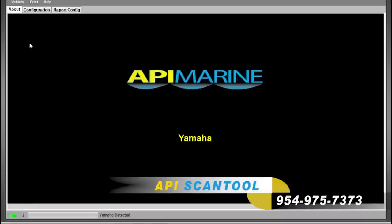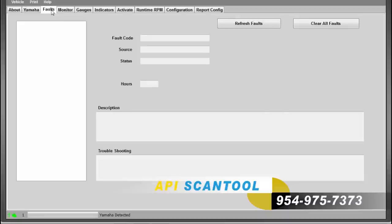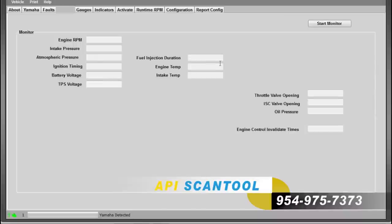Now that we have a good connection, at the top left of your screen you will see the word Vehicle. Click on Vehicle and a drop down box will pop up. Select Read Vehicle. A series of tabs will pop up with different selections to choose from. The selections on these tabs will vary depending on the motor manufacturer. On certain tabs, there will be a button that says Start Monitor. You may have to click on this button for certain features to show.